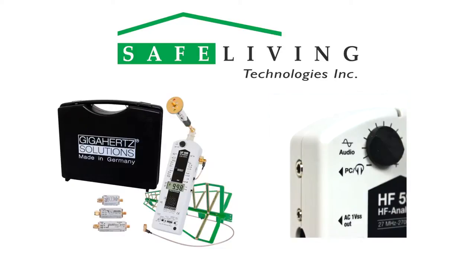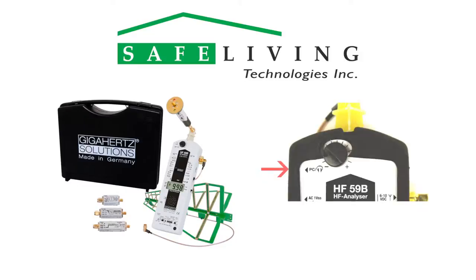The meter's adjustable audio tone replicates the signal patterns and intensity of measured RF emissions, which aids in source identification and direction. Headphones can also be used with the HF-59B instead of the built-in speaker by plugging them into the headphone jack. Note that this jack is hidden by the silicone protective cover.